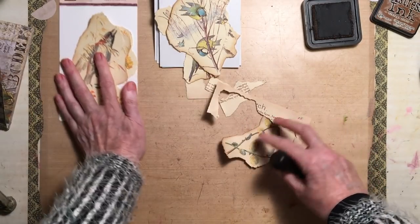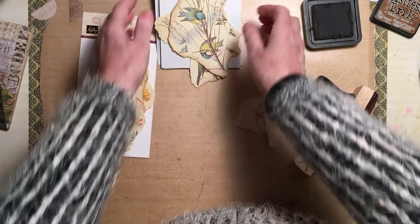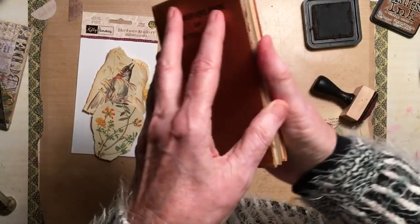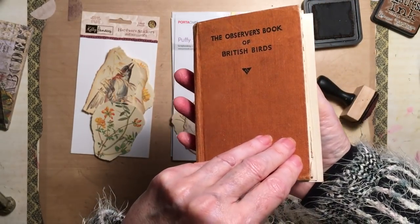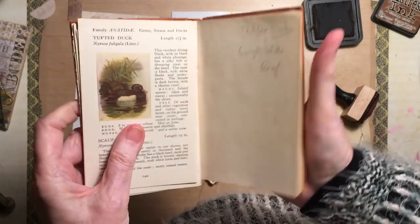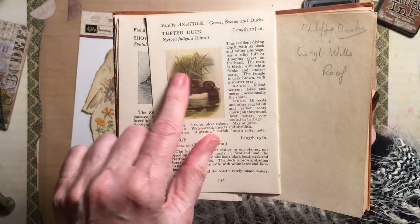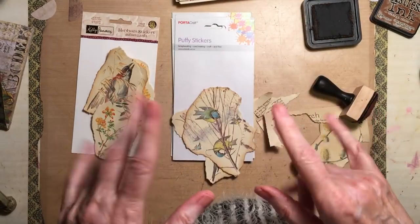I'll see you in the next one when we look at collaging these. I'll probably be making some little tags and things from this book — The Observer's Book of British Birds — which you can see is getting a bit used up, because there are beautiful images that if you cut them out and put them on a tag they look absolutely stunning. See you next time, bye bye!